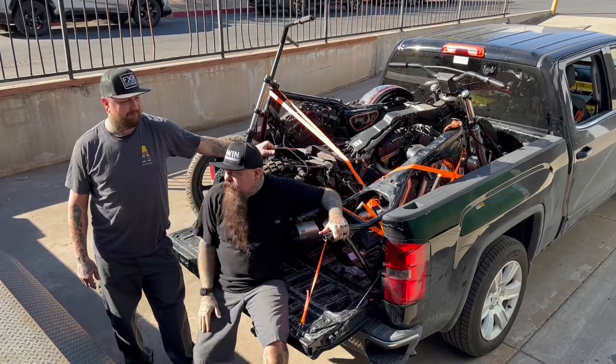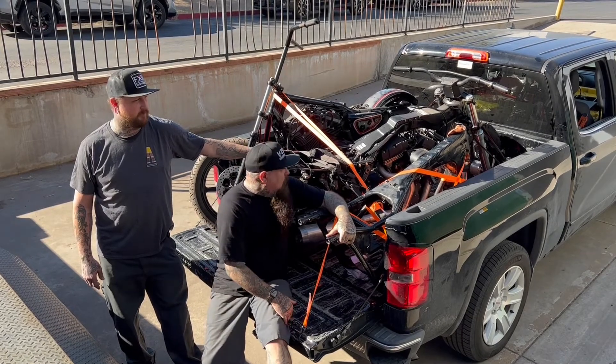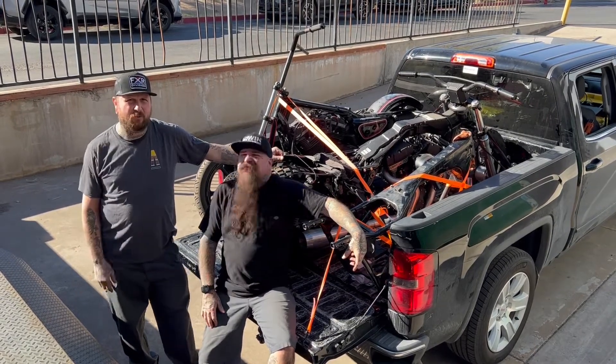Moose is gonna do a bunch of his special fab work to it, and we're gonna make all three of these into one really cool bike. You might want to watch — stay tuned, more coming up real quick.